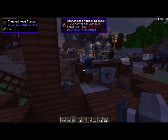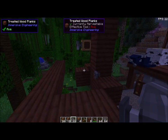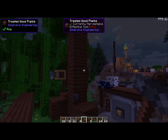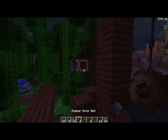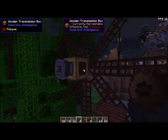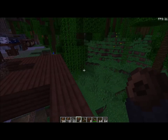So, what is all this stuff here? Well, let's go through it. What we have is a transmission block. Instead of using a kinetic dynamo to make energy, we're going to use a transmission block. So how does a transmission block work? Let's go over here and show you the dynamics of it.